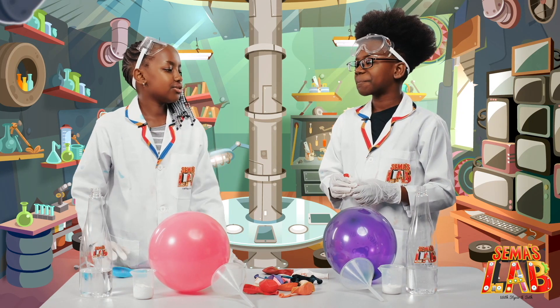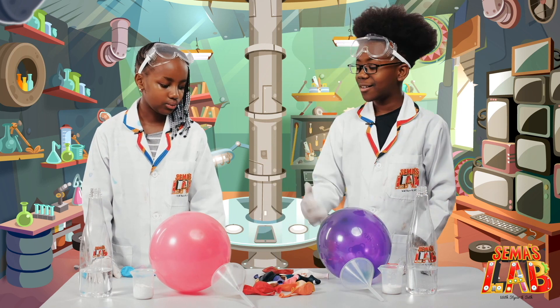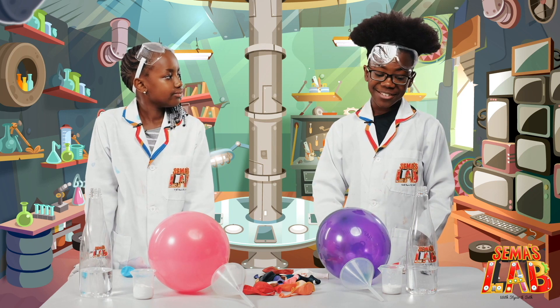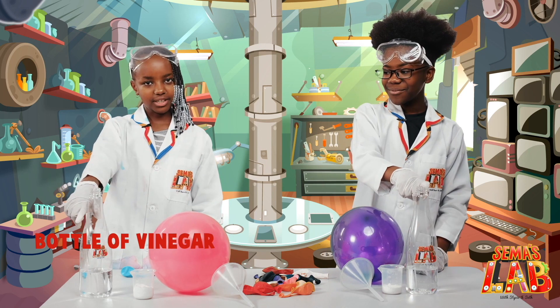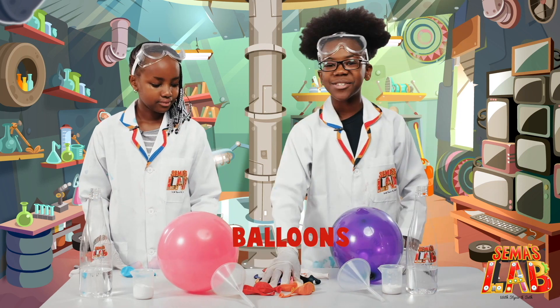Seth, aren't you just tired of blowing up all these balloons? Yeah, and look how much we have left. I wish there was a way out. Luckily, there is. In today's experiment, we're going to be blowing up balloons with vinegar and baking soda. The ingredients are a bottle of vinegar, baking soda, a funnel, and of course the balloons.